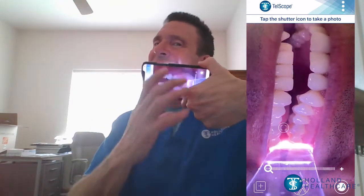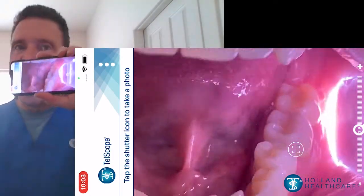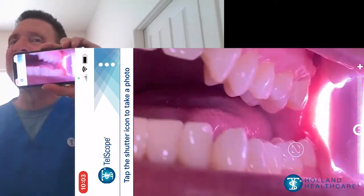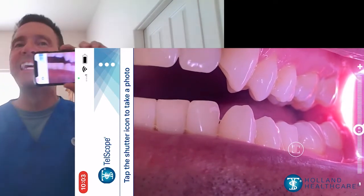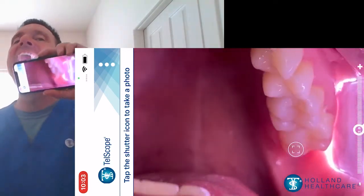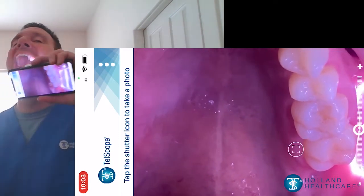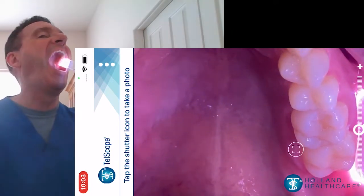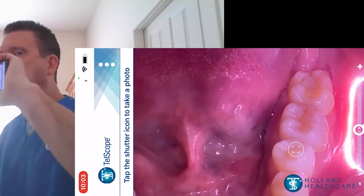A simple rotation of the device provides full cheek retraction and lateral views of the teeth and gums. An easy tip of the head and the camera provides exceptional images of the occlusal or chewing surfaces of the upper and lower posterior teeth on one side of the mouth.